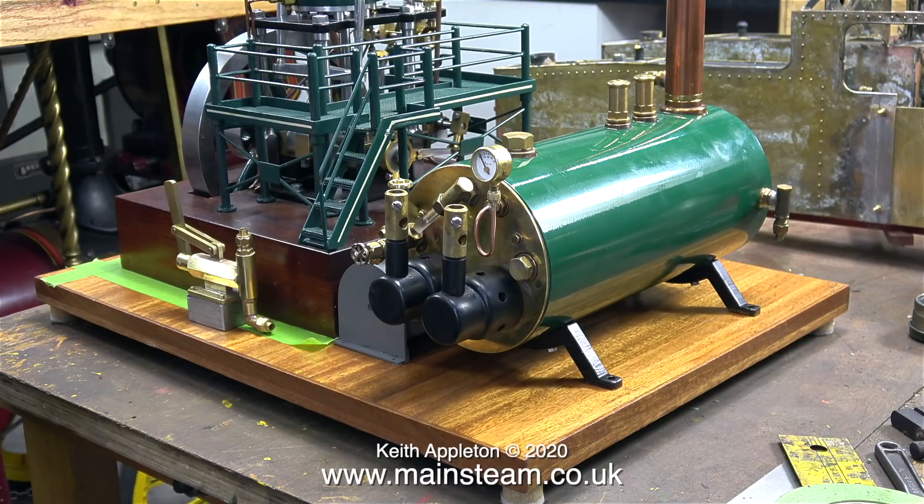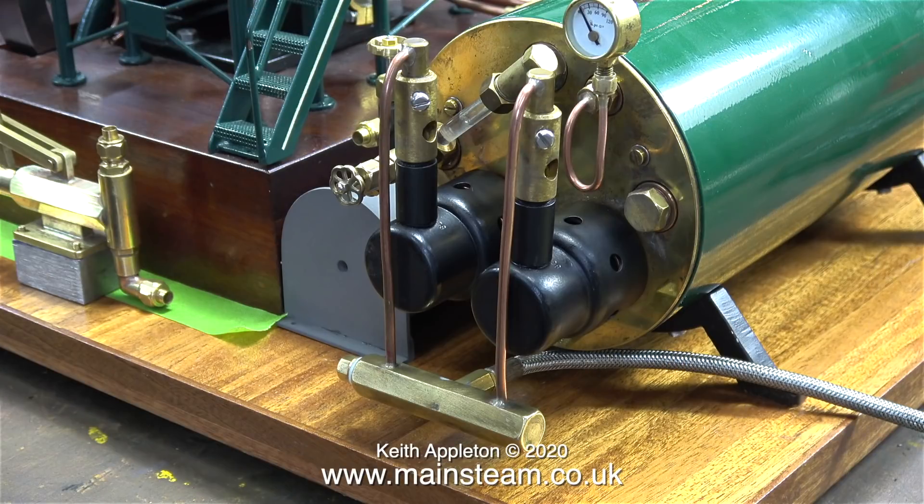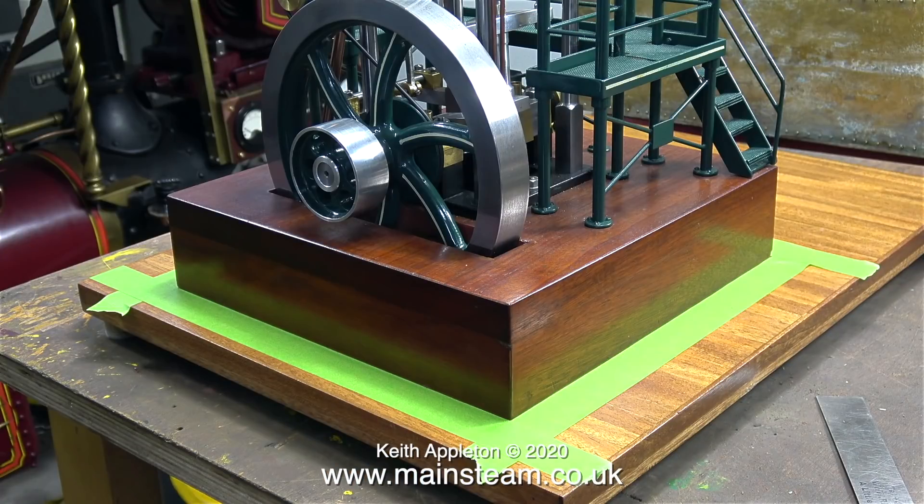I removed the gas pipe adapter complete with the jets and turned them round, and now it looks like this. The inlet pipe points in the opposite direction, and when the glass case is finally fitted over the steam plant the gas pipe will be out of the way.